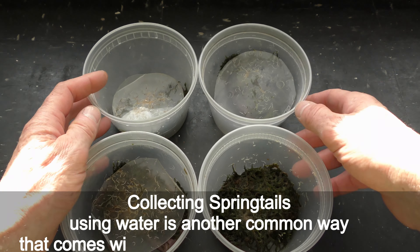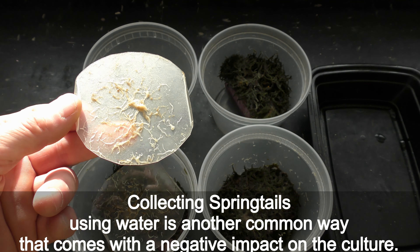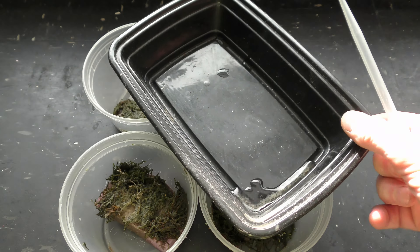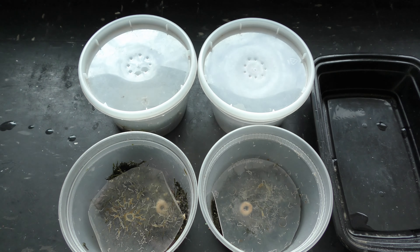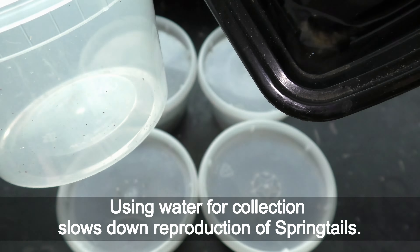Collecting springtails using water is another common way that comes with a negative impact on the culture. Springtail males drop sperm everywhere they go for females to pick it up. Water washes away everything, including the sperm of springtails. Using water for collecting slows down the reproduction of springtails.